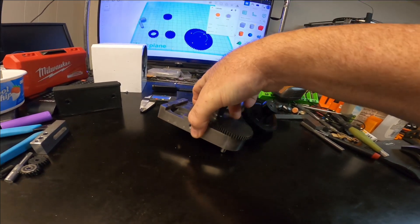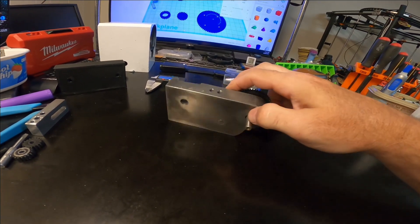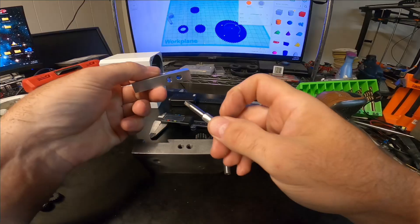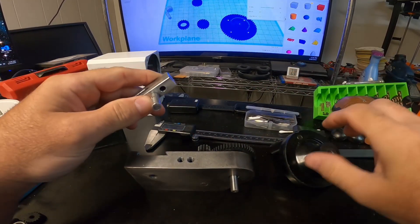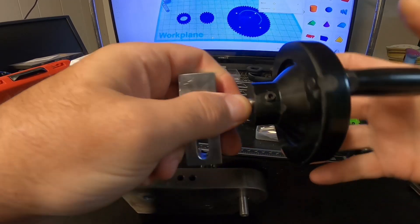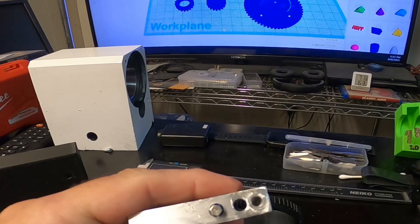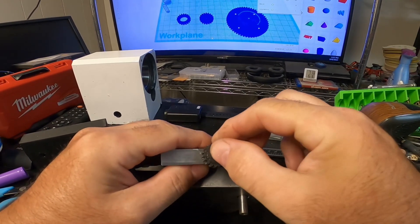I got a couple of washers and put that in there — so it's going to look like that. Made a couple of holes there and made this plate. This shaft goes in here; it's the same diameter for the handle. I made it hex, and this is the 18-tooth gear that goes on here.